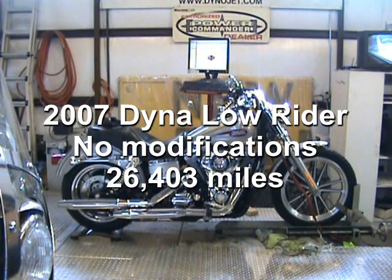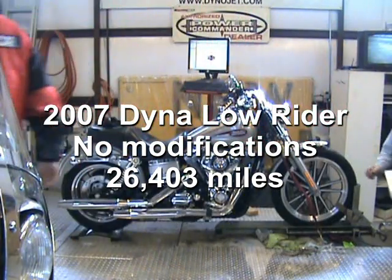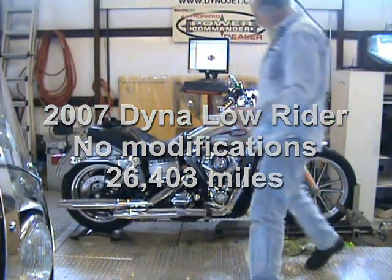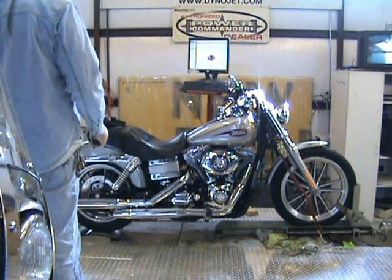This is an '07 stock motorcycle. It does not appear to have any exterior modifications. It has a stock air cleaner and stock pipes.